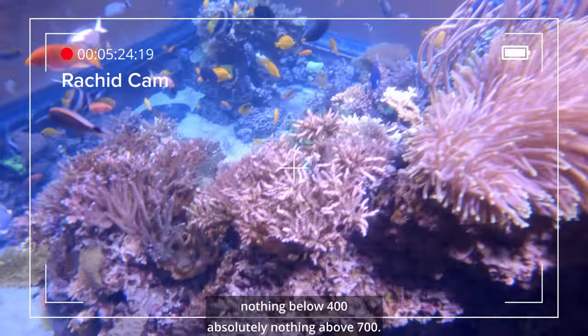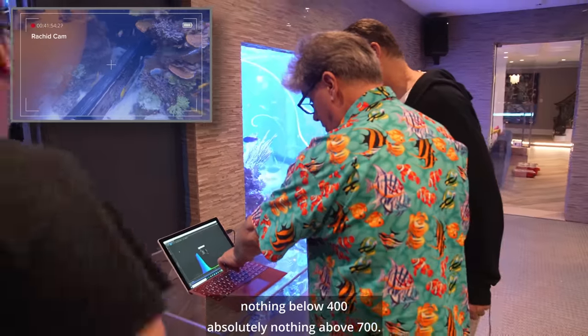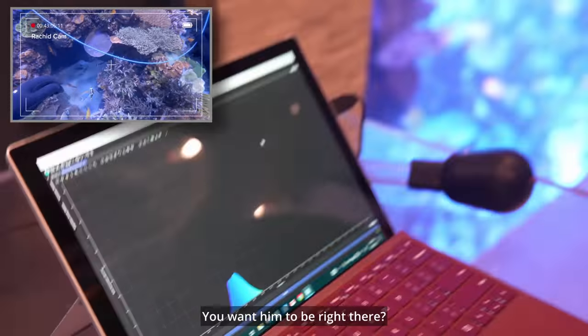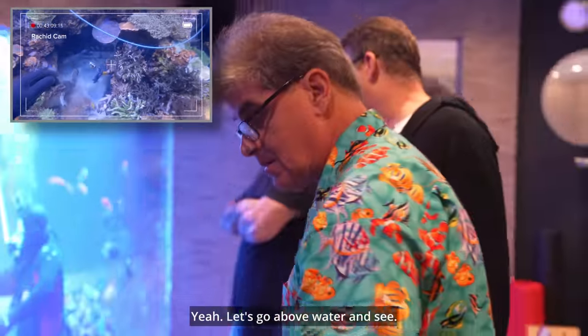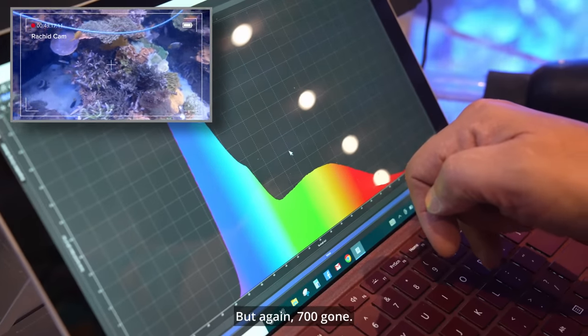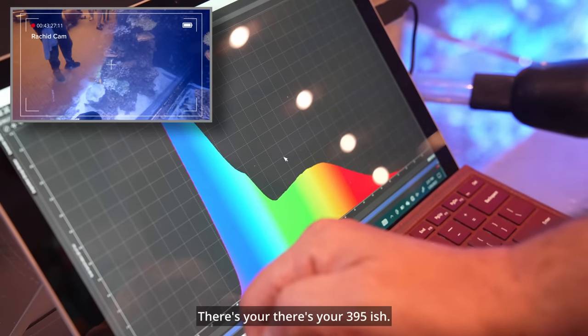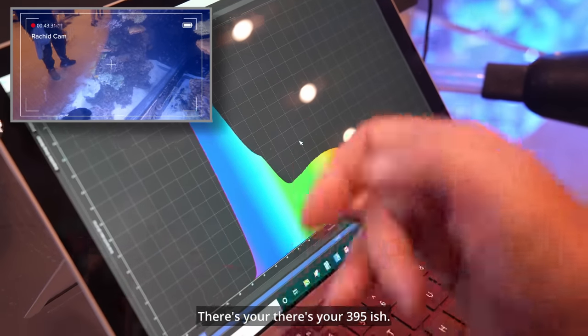Got no UV. Nothing below 400. Nothing — absolutely nothing above 700. You got nothing over 700. And there's your 395-ish.